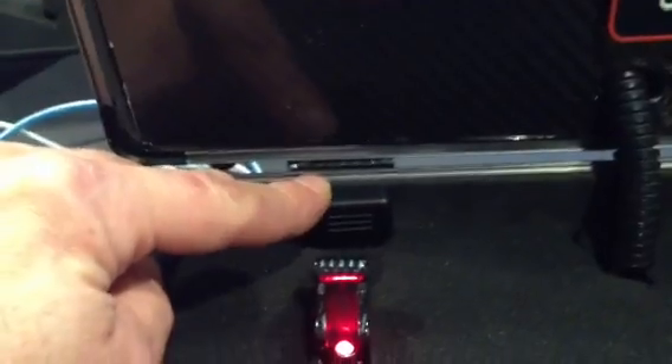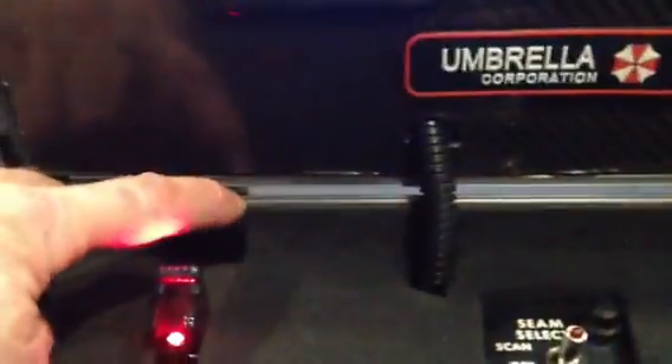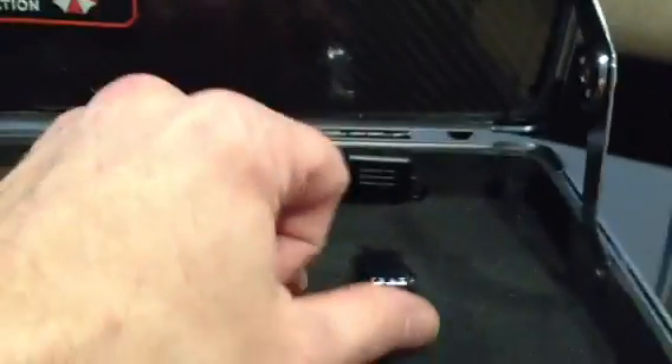It has fuses for each individual system — this is the fuse for one system, and this is the fuse for the other system.